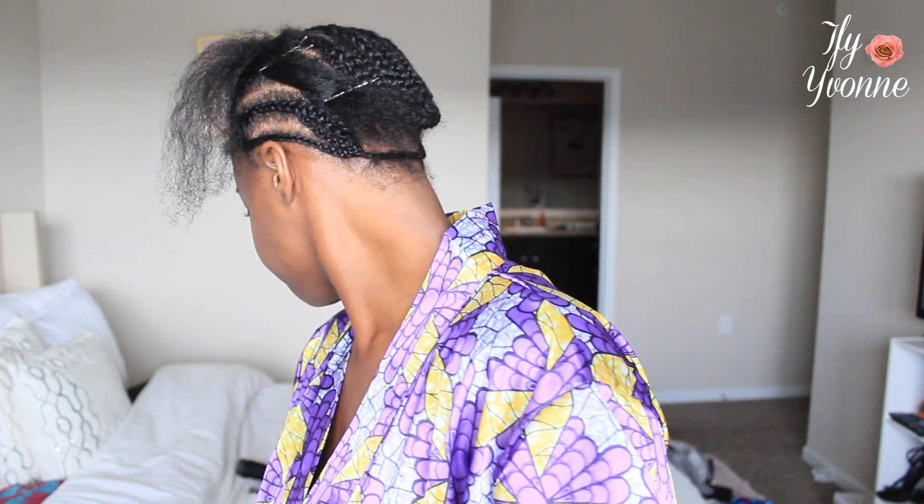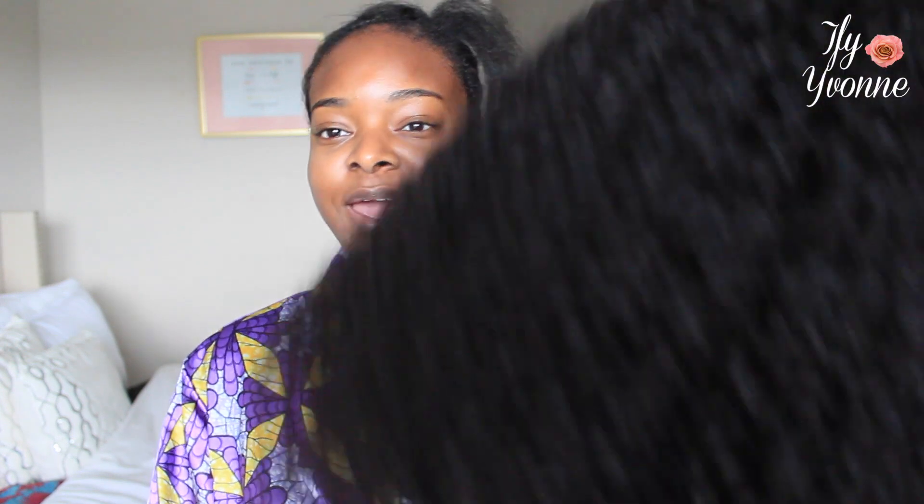So if you want me to do hair videos, let me know what type or style or exactly what about the hair you want me to address. I wanted to do a hair video today because I haven't done one in a long time. So this is actually Supernova hair. And if you guys have watched my other hair videos, you know that I have a video on my top favorite AliExpress hair vendors, and Supernova is on that list.